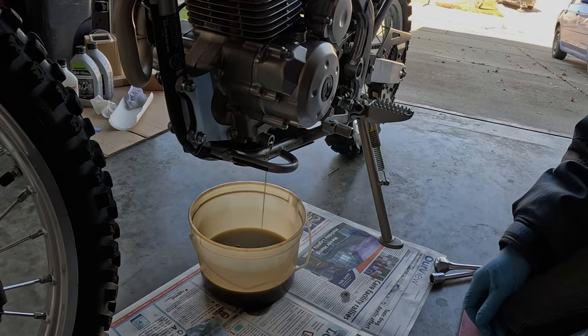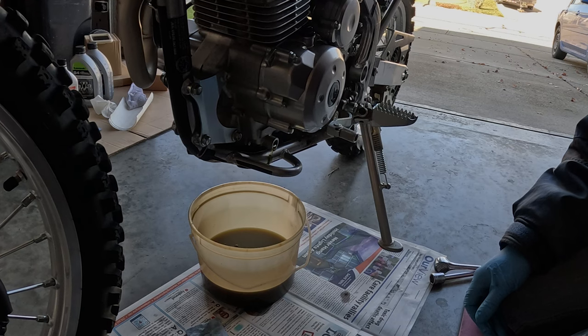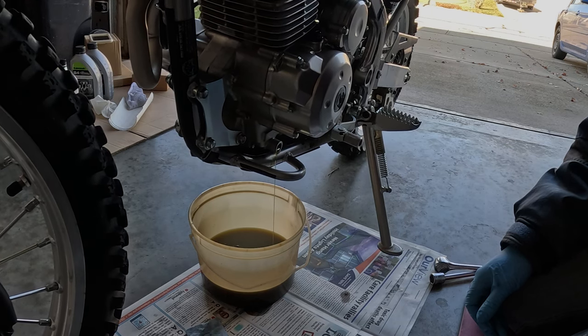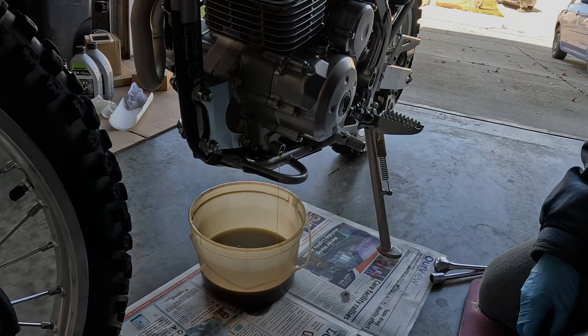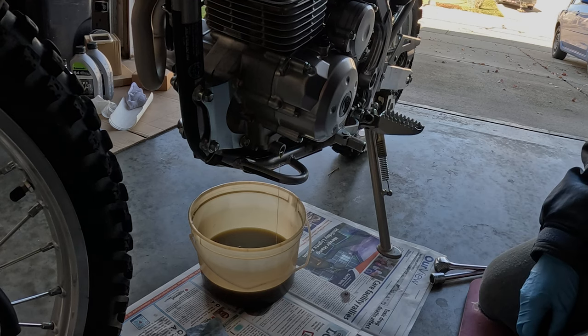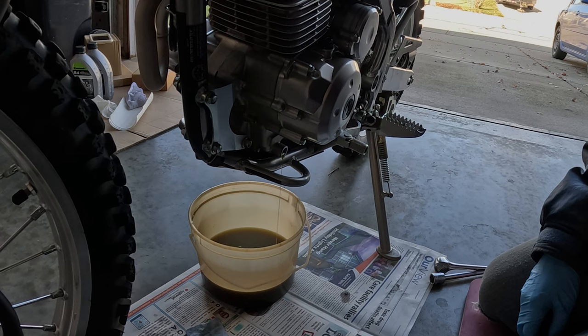I tip the motorcycle up a little bit to the other side just to aid in the draining. You have lots of little sub-compartments in the engine that the oil can collect in — you want to get rid of as much as possible.